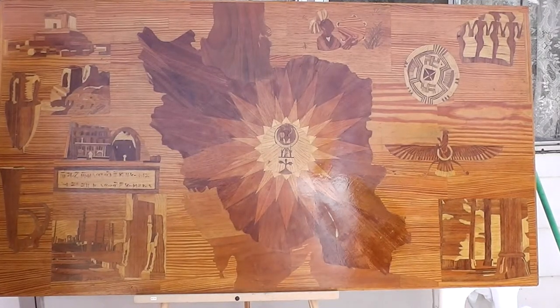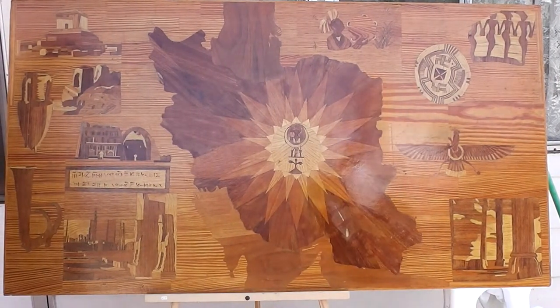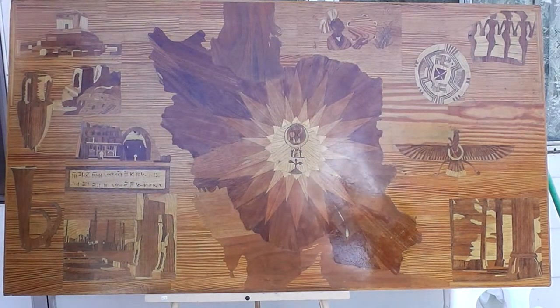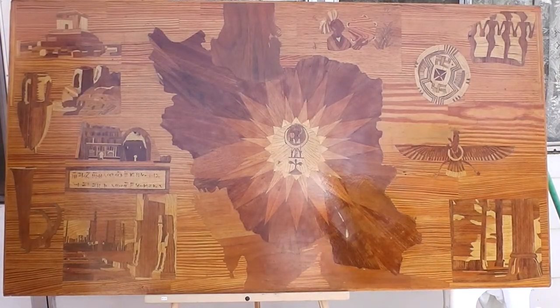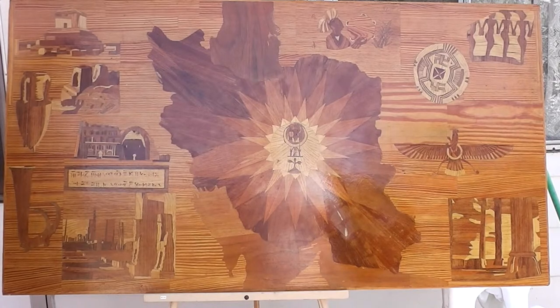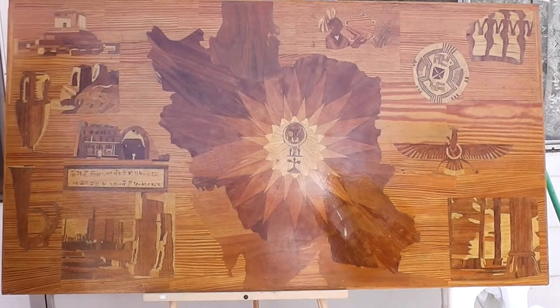This is an old Iranian relief inlay. The owner's uncle made it by hand a long time ago. He's Iranian and it depicts the history of the Iranian people. It's very detailed and very nicely done.